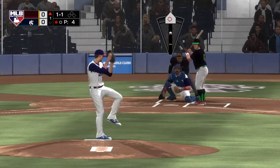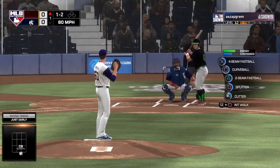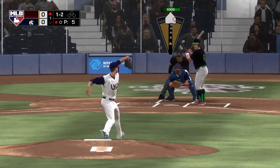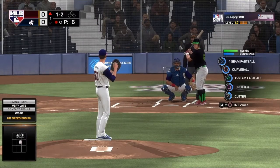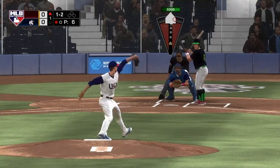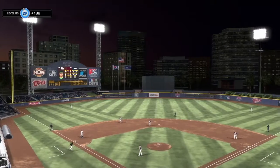I've never seen Steve Garvey because he played a long time ago. Were his legs really that big? Those are some pretty crazy legs. Anyway, we got through the first inning without an issue. Issues will surely come in the future.